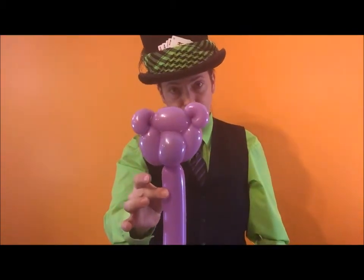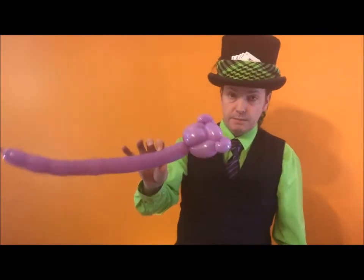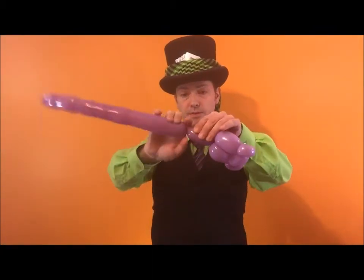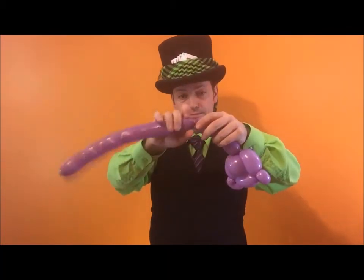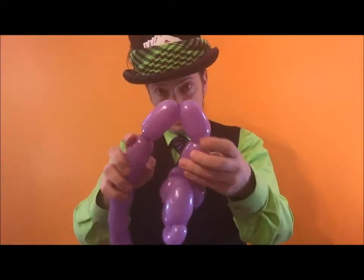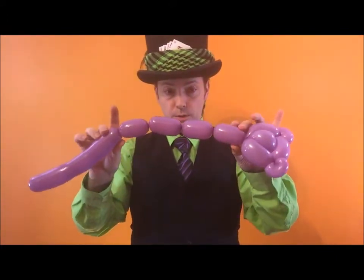Now we have the teddy bear head. Now we just have to build a body. There are many ways of building a body — today I'm going to teach you the diamond shape body. It's called a diamond shape body because it's shaped like a diamond. So I'm going to measure three fingers, another three fingers.